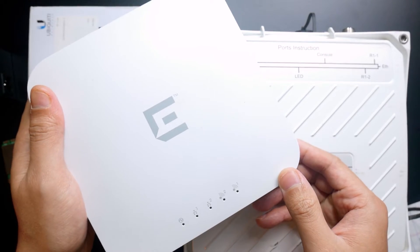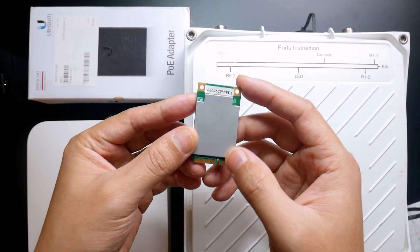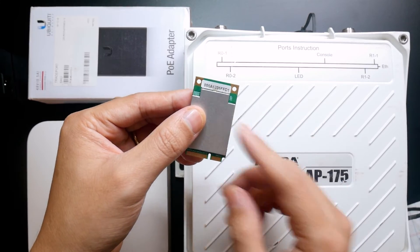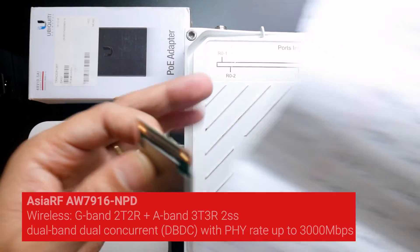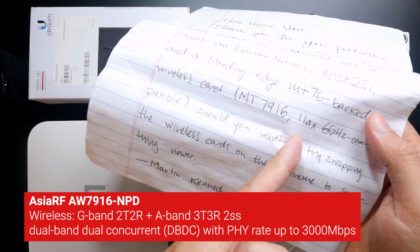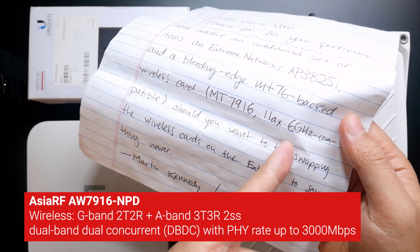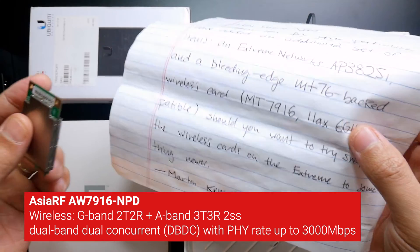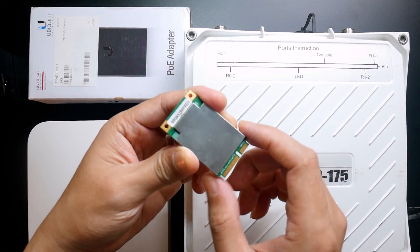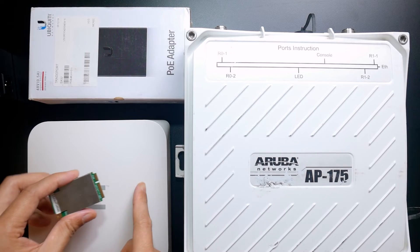Besides the two access points, Hurricus also sent me this mini PCIe wireless adapter. Let me check — it is actually the MT7916 module, which can work on 2.4 GHz, 5 GHz, and 6 GHz. I will be testing this one with OpenWrt x86 or also with the Extreme Networks device.